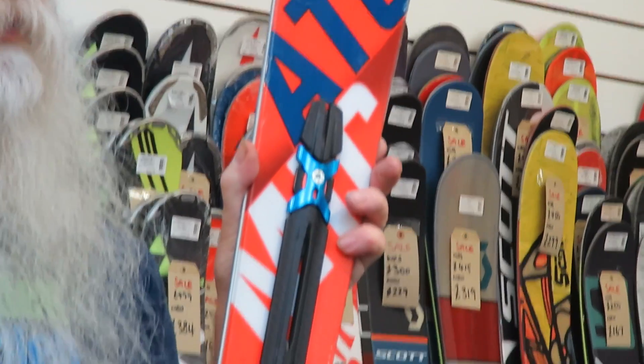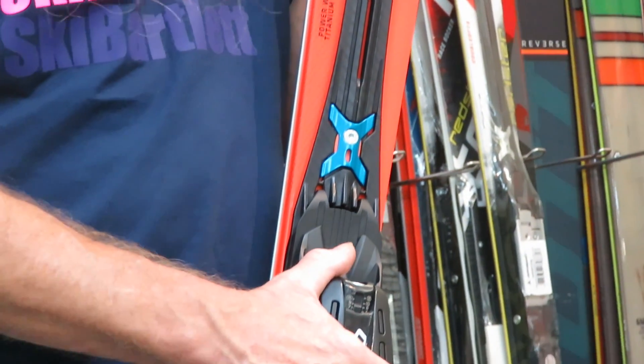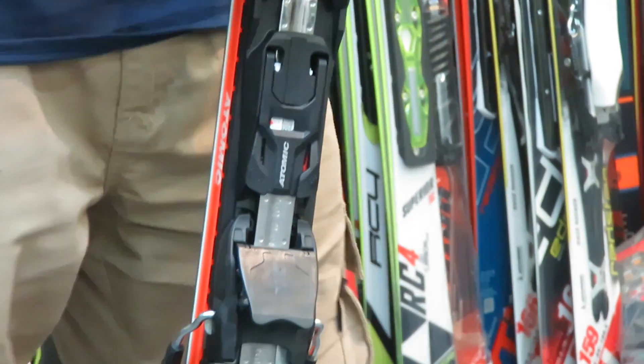If you're a high-end piste skier who likes speed and wants really good edge grip on ice, this is the Atomic Redster XT. It's got a really good turning radius and it's ideal for piste training and instructor training.